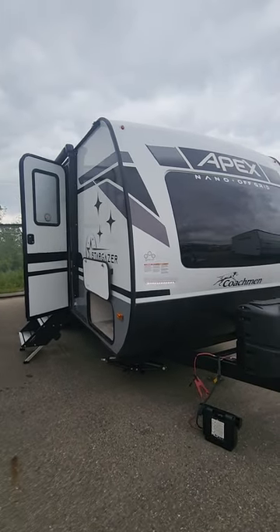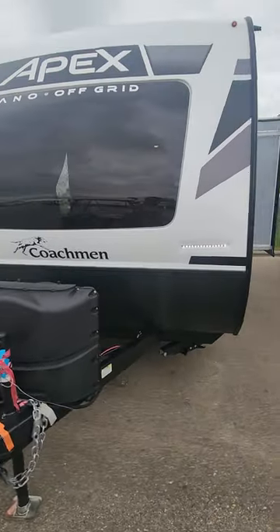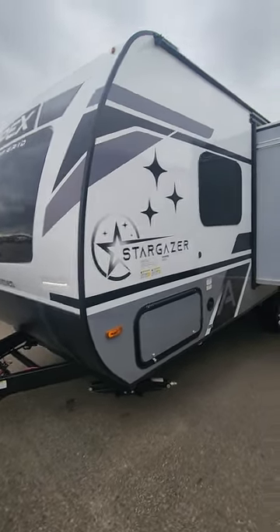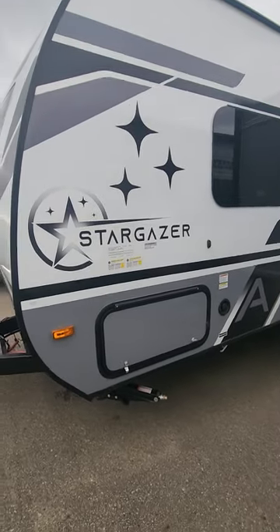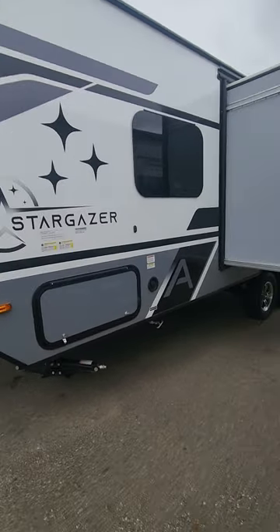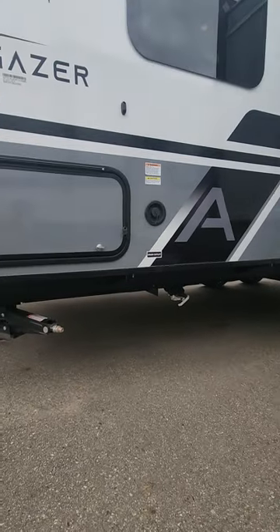Here's the 2023 Apex Stargazer 203 — just going to do a quick walk around on the outside. The reason we call it the Stargazer is that with the Stargazer package you get a beautiful cool skylight on the top, heated tanks, and since we're a dual axle, a heated and enclosed underbelly as well.